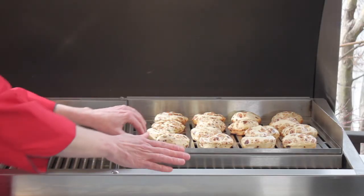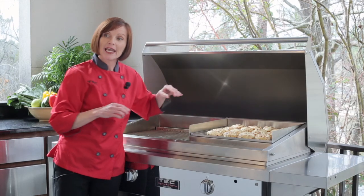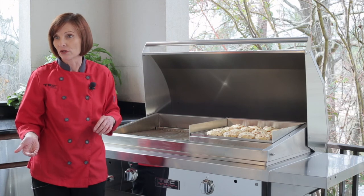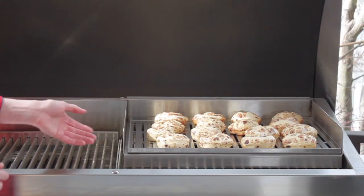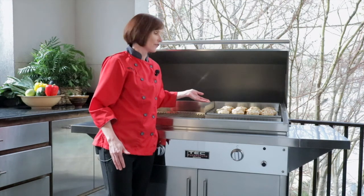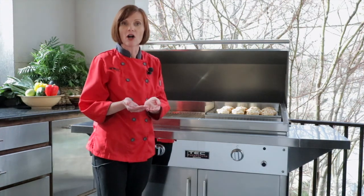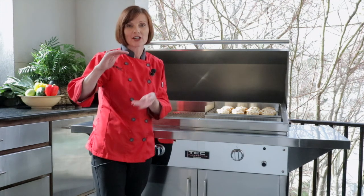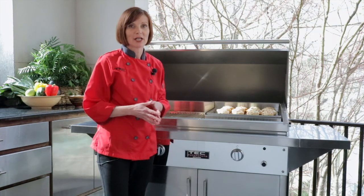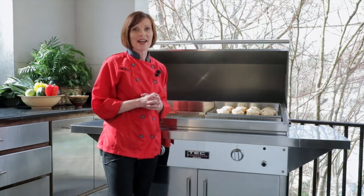When I bring it out, I just slide the tray right into the infrared smoker roaster. The smaller slots are going to keep the dough from falling into the grates of the grill. The great thing about putting it on the infrared smoker roaster is that it raises the cooking surface above the grate so that you're going to get a nice even cooking all around — the top is going to cook at the same rate as the bottom. It only takes about 8 to 10 minutes for the cinnamon rolls to bake, and then you can enjoy them right hot off the grill.